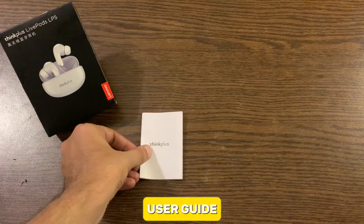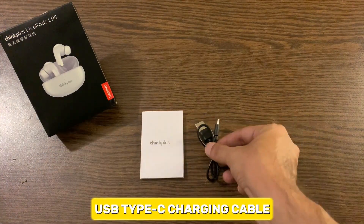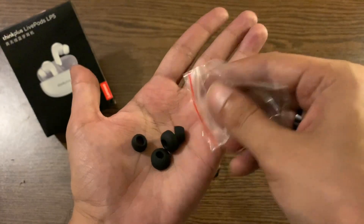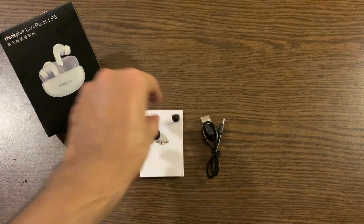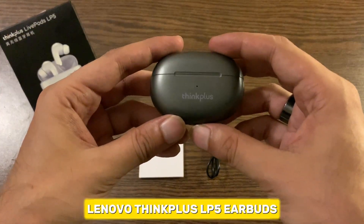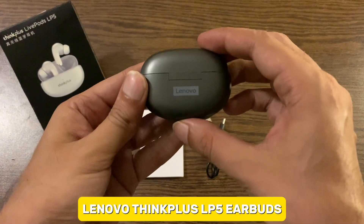In the box you get a user guide, a USB Type-C charging cable, two pairs of silicone earbud tips, and the Lenovo ThinkPlus LP5 earbuds.